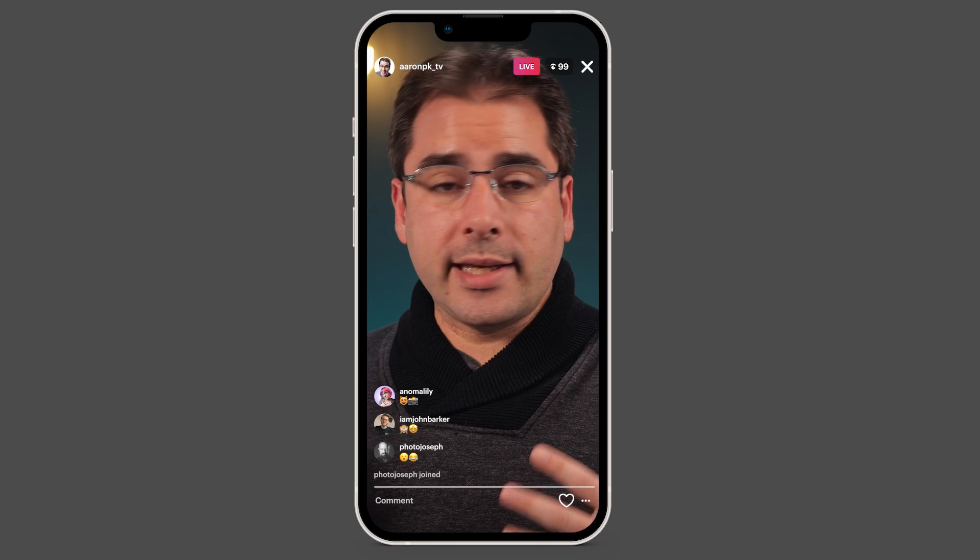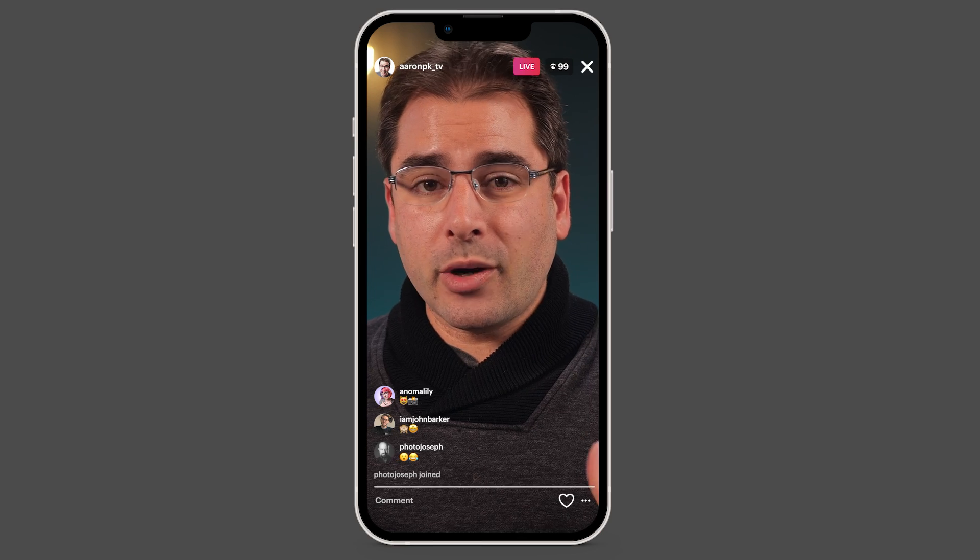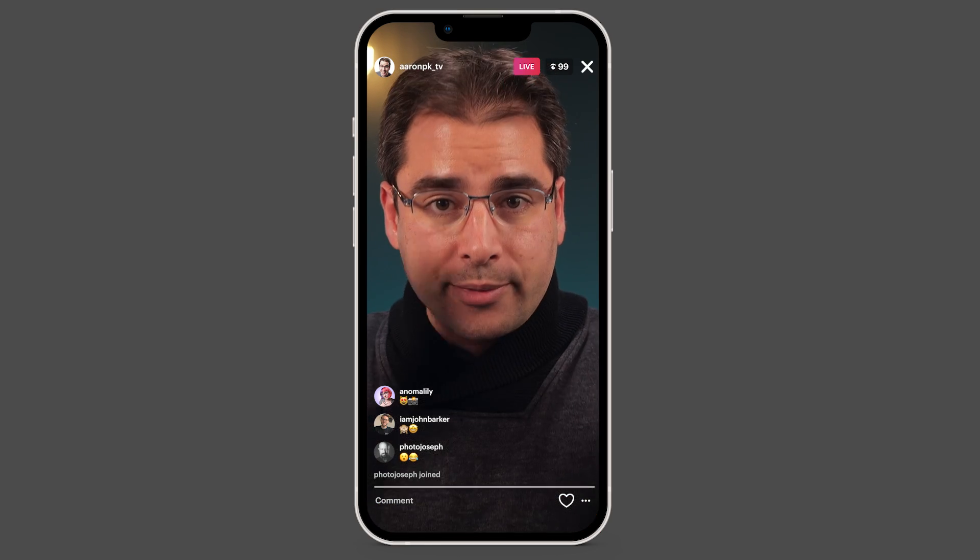Instagram used to only allow streaming from inside the Instagram app itself, but they recently opened up RTMP streaming to everybody. This RTMP streaming mode has two different ways it works. Either you can send a 16x9 version like you would see on YouTube horizontal and Instagram will take the middle section of it, or you can send a vertical canvas over RTMP and Instagram won't crop. This means if you stream the same horizontal thing to YouTube and let Instagram crop in, Instagram viewers are going to see just the middle part of the video — and chances are this isn't going to look good because you probably aren't framing your content to look good cropped in like this.